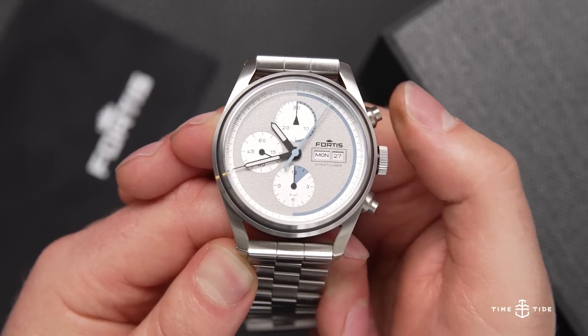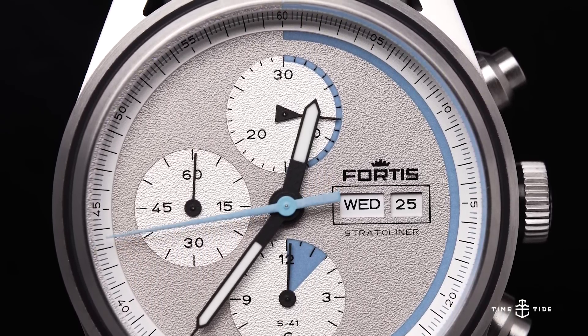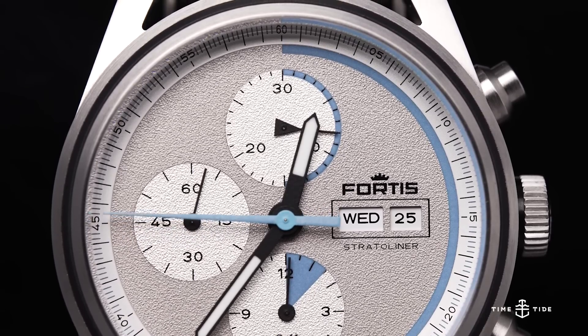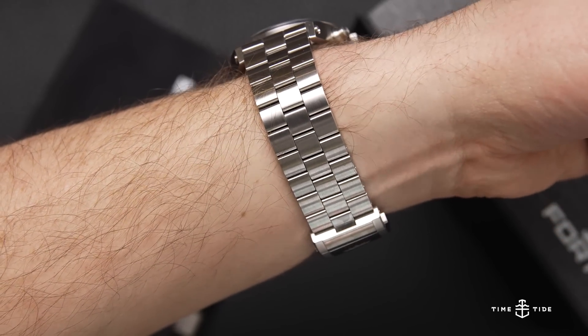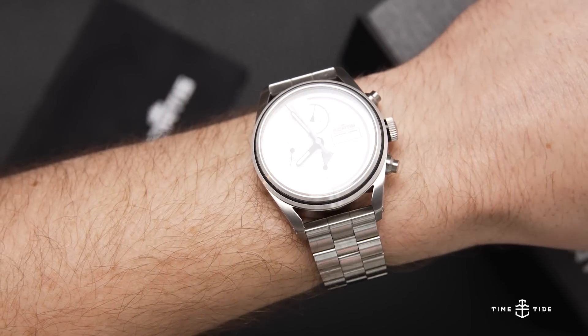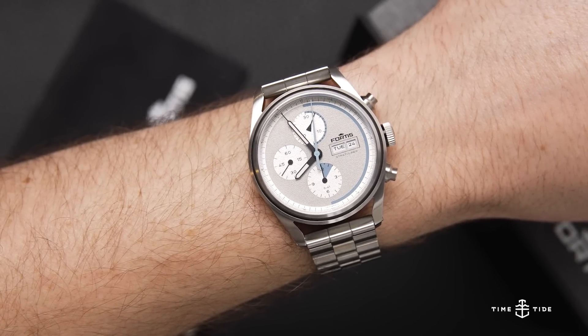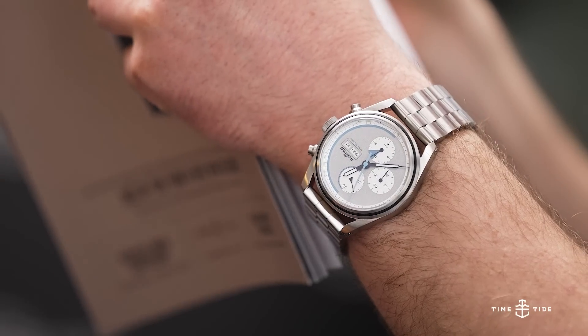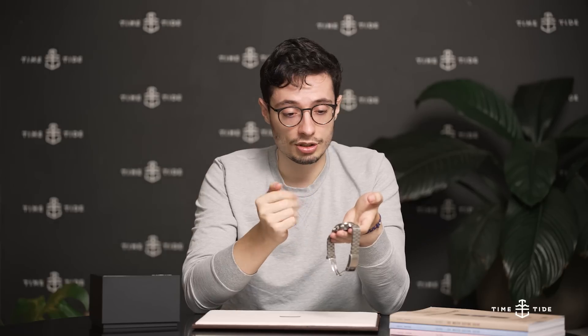To sum this up, Fortis has managed to make a really simple-looking chronograph that avoids unnecessary clutter on the dial, with cool small touches you'll only notice if you really look. It's built extremely well, like any other Fortis watch I've had a look at in the past — the only slight blemish being the slightly tinny feel of the micro-adjust. What do you think of the Stratoliner? Let us know in the comments, and as always, don't forget to like and subscribe.